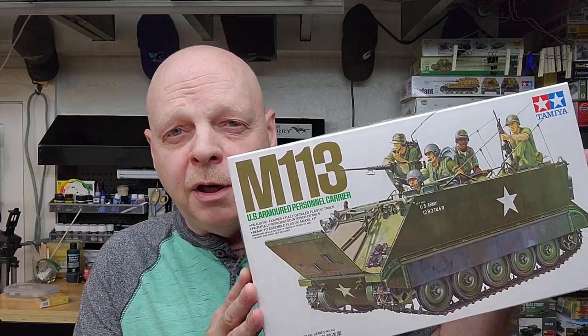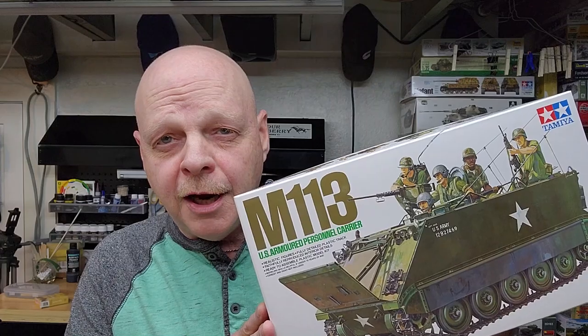Hi guys and welcome to the channel. My name is Johnny and I am your hillbilly modeler. This is part two of our M113 armored personnel carrier by Tamiya in 1/35th scale. In this video we're going to be painting up the interior as well as our engine, transmission, transfer case, and all those parts that go into our engine bay, getting that all ready so we can close this model up.